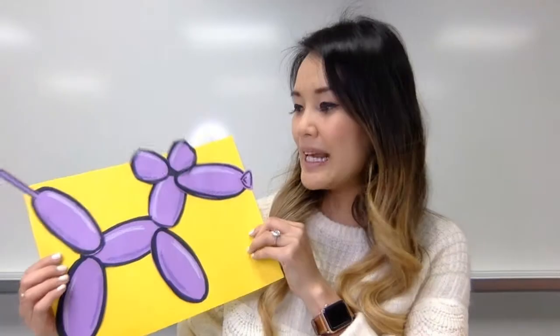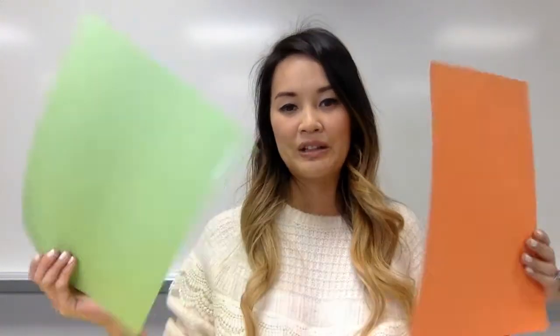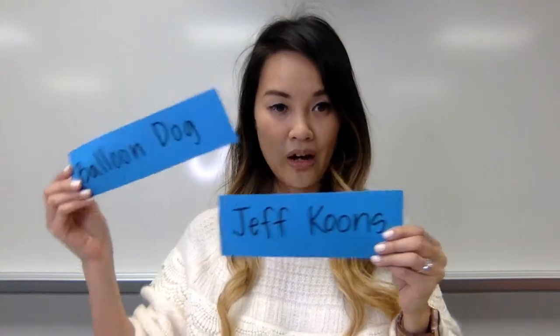We're going to do this together and you'll just need two different colors of construction paper — any color. I'm going to use orange and green for the example. You'll also need a black marker or crayons, a pencil, glue, and scissors. Basic materials, and we will start our Jeff Koons balloon dog.